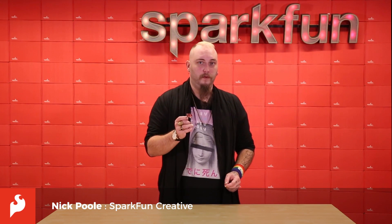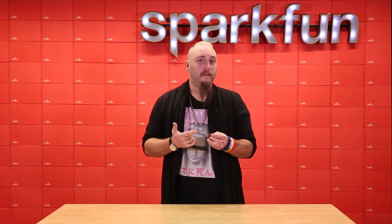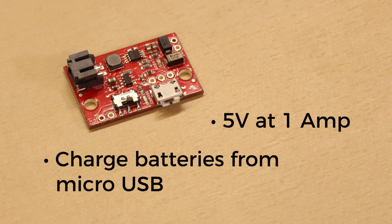The new LiPo charger booster board is a product that does one thing well. Connect any 3.7 volt single cell lithium polymer battery and it'll output 5 volts at 1 amp. It'll also charge that battery given a 5 volt input from the micro USB jack. A simple battery charger and regulator is something that almost every project needs.